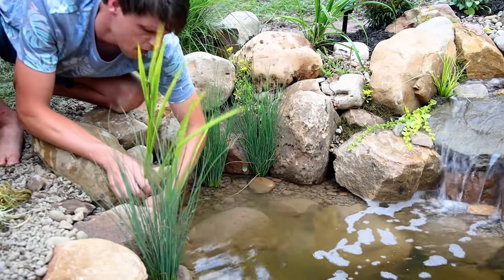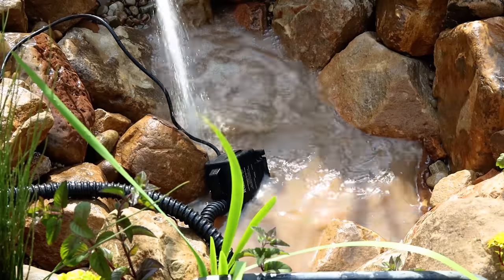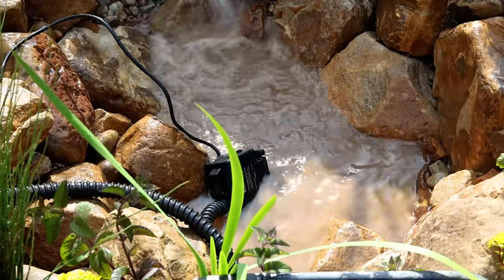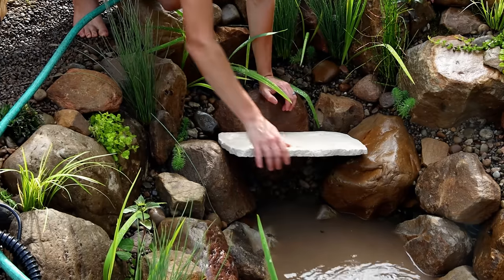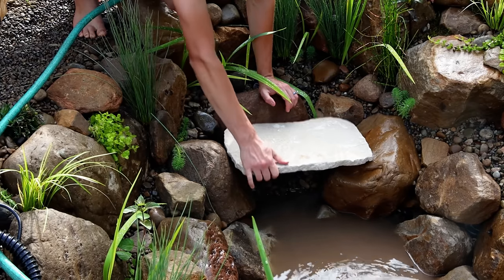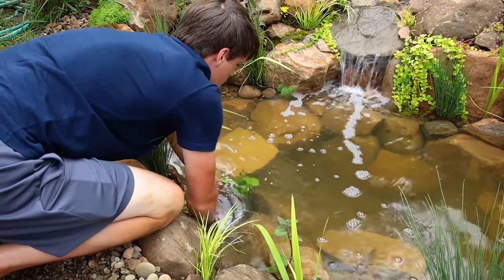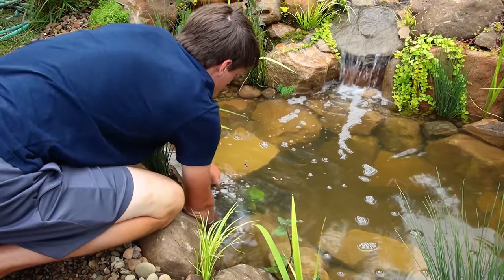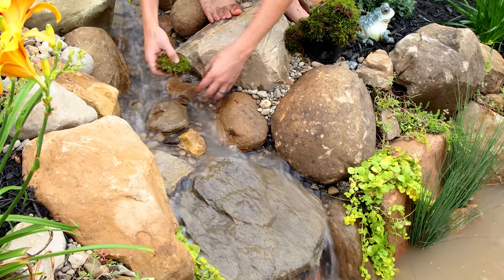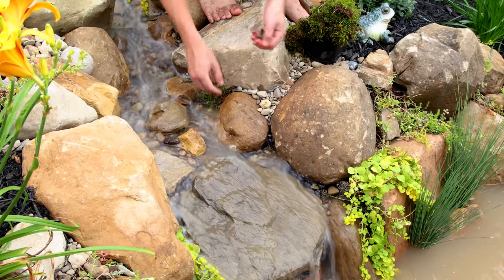There's still some fine tuning to do. I added plenty of marginal plants to the basin to bring more life to the inside of the pond, and did a proper clean to remove remaining dirt from construction. I added a few flat stones to create hiding areas for livestock — we'll add them in a future video. No pond is complete without water lilies, so I added a few of those as well. I also put a piece of driftwood over the spillway, and finished off the project with moss placed throughout cracks and crevices all over the waterfall.